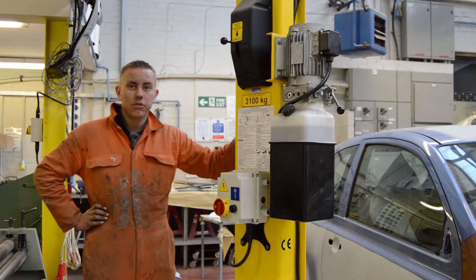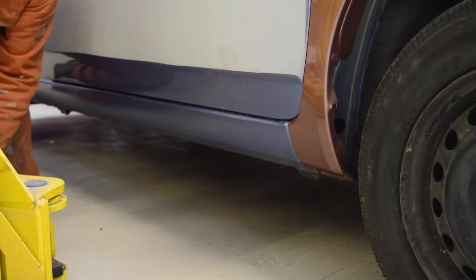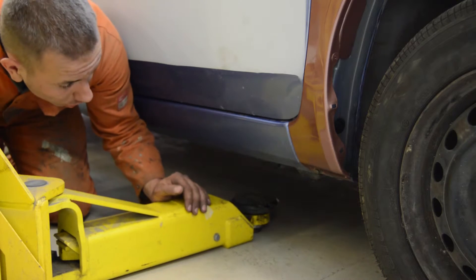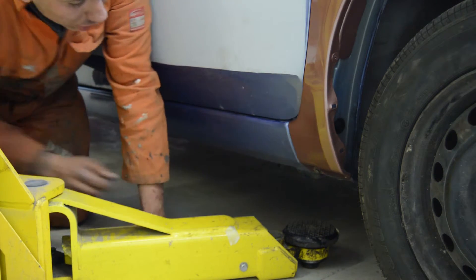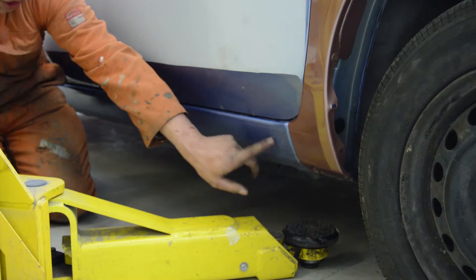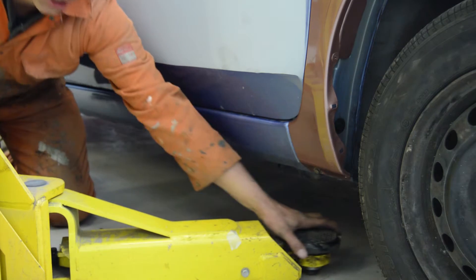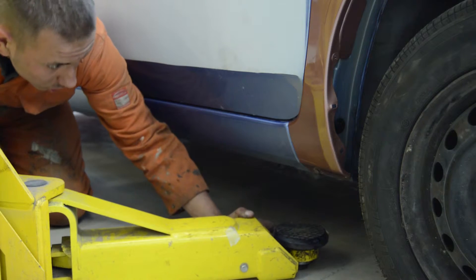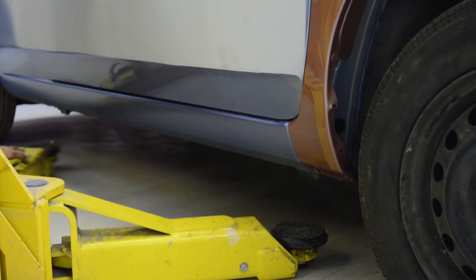We're going to show you now how to load the car safely. These are the arms for the two-post lift. When jacking up, you just need to make sure you jack up off the strength and jacking points of the car. You'll either see an arrow pointing to them or they're quite obvious. These arms have adjustment in and out or up and down, and you get them in place under the arm, front and back, both sides, and ready to go.